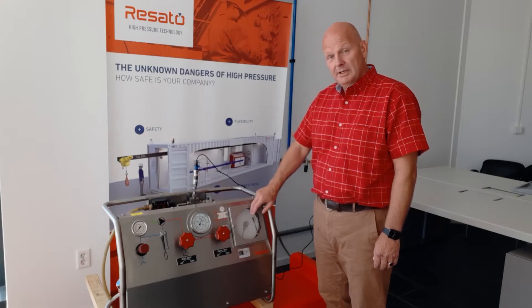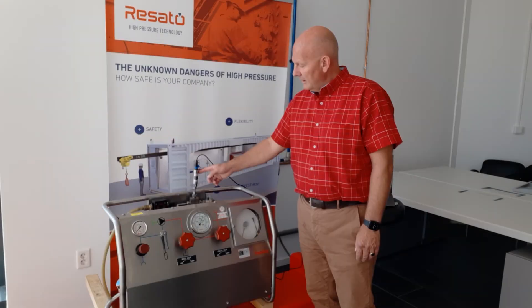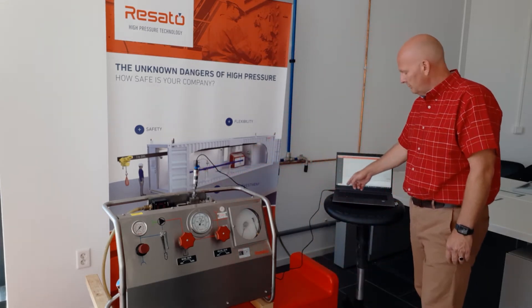On this RPS we have a pressure recorder up to 4,000 bar. Next we have a USB RCR installed which is connected to the laptop via a USB cable.